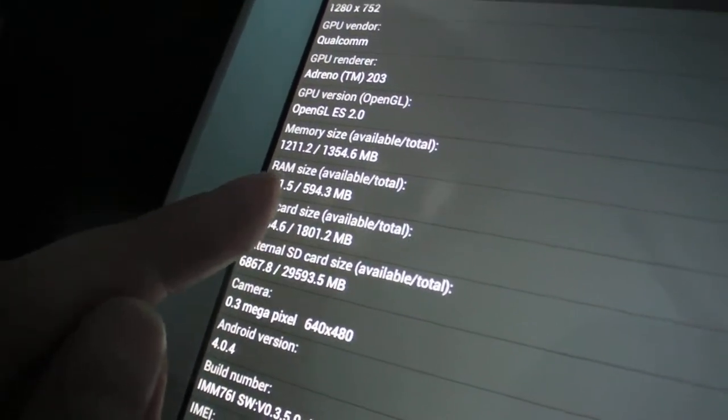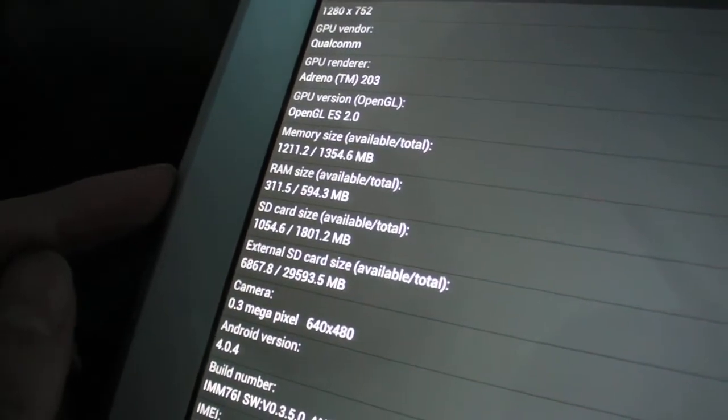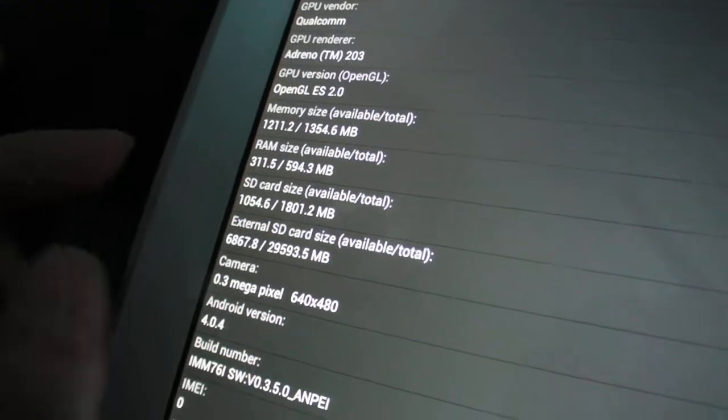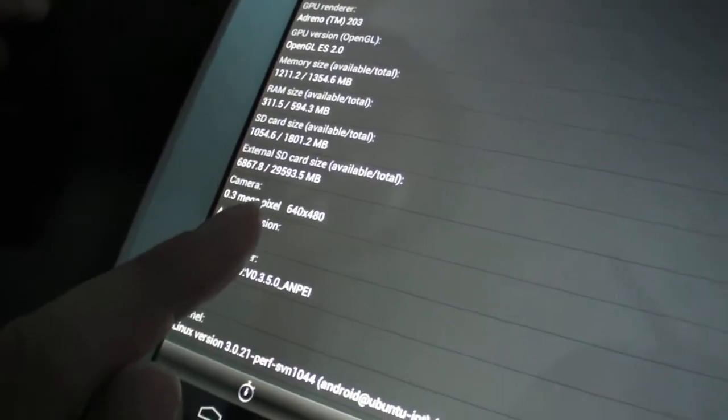How much RAM? 1 GB? No, no, no — just 512. 512 RAM. Camera on the front — VGA. In the front, yeah.